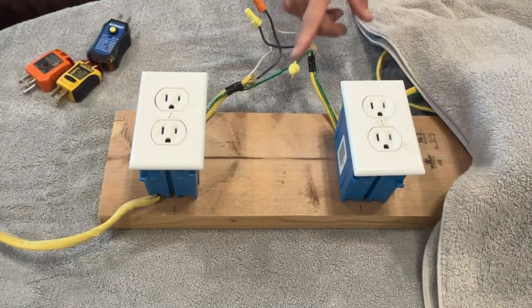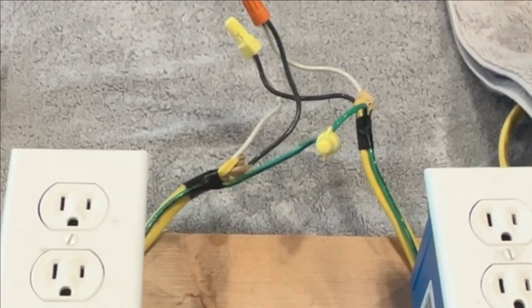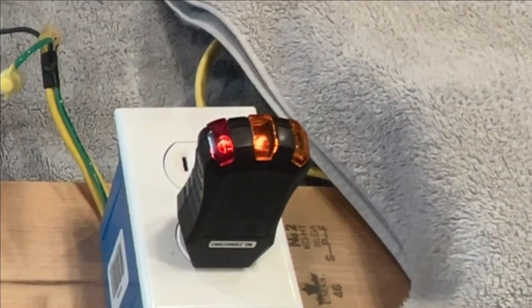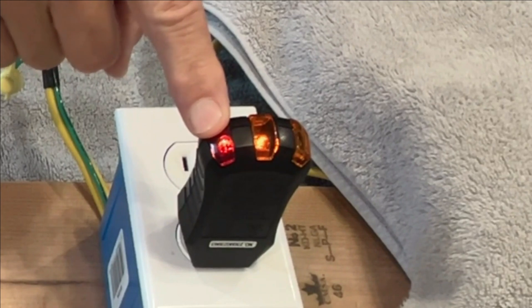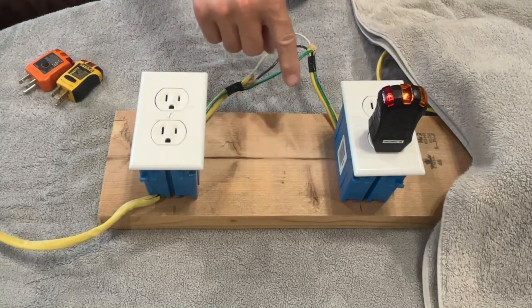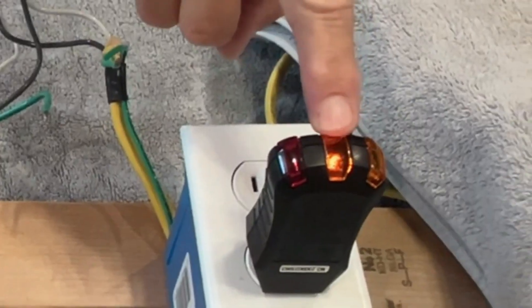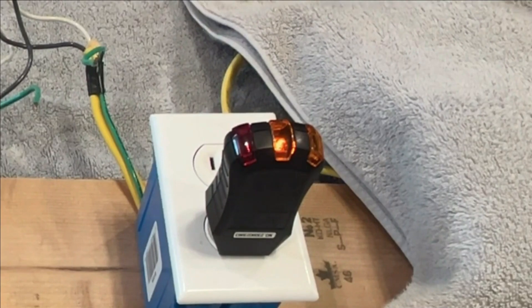I've reconnected the ground wires, but now we've got black to white and white to black — so we've got a reverse polarity situation. The red light comes on to indicate that there's 120 volts between the neutral and the ground. And the center light comes on to tell us that there's 120 volts between the neutral and the hot. But what happens if we disconnect the ground wire? We get just the center light, which according to the legend only shows that there's an open ground — telling us nothing about the reverse polarity.